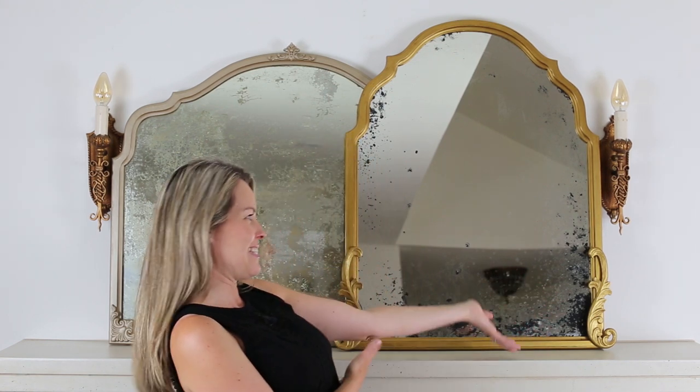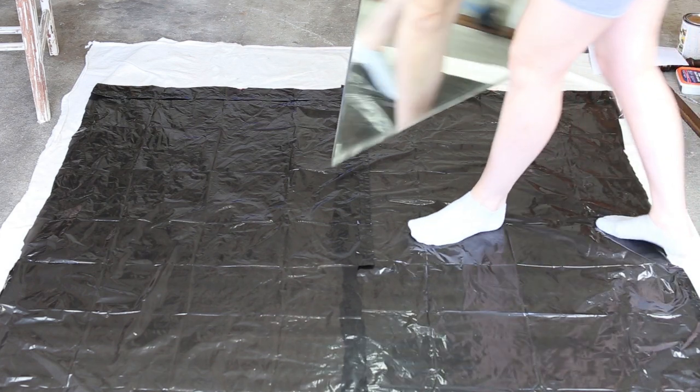Do you love the look of antique aged mirrors and would like to recreate it yourself? Hi friends, I'm Jamie from somuchbetterwithage.com, dedicated to helping you create a beautiful life with easy-to-follow DIY projects, home decorating, organization, and a little bit of life advice. In today's video I'm going to show you how you can take a regular mirror and make it look like an antique — and for someone who has done this a lot, I'll be sharing all my tips and tricks with you.